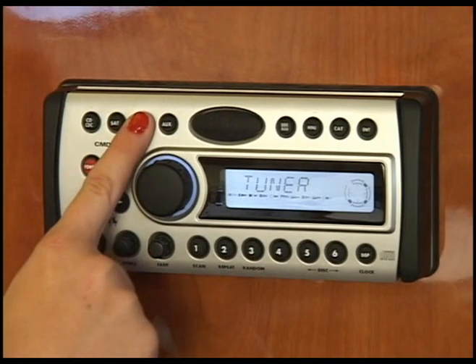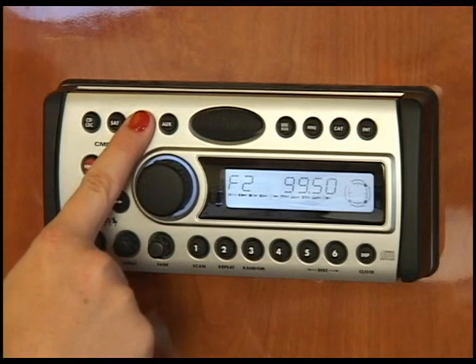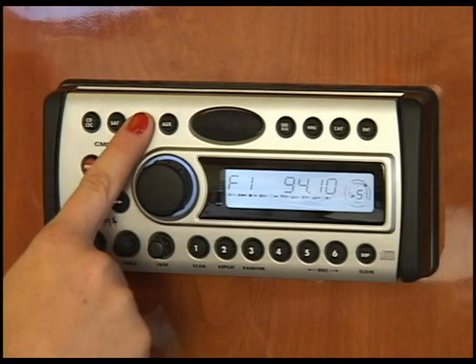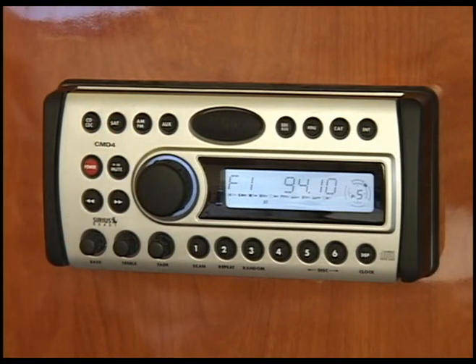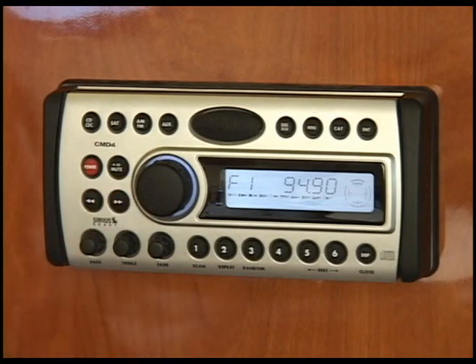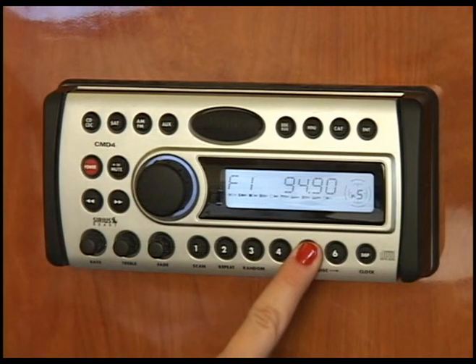The AM-FM button allows you to have 3 sets of pre-selected FM stations and 1 set of AM stations. To set your pre-selected stations, use the seek button to locate a station, then press down for over a second on one of your numbered buttons.